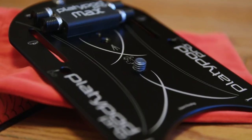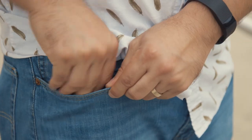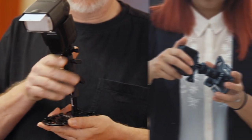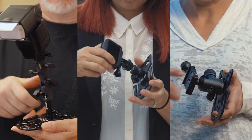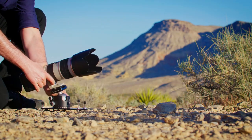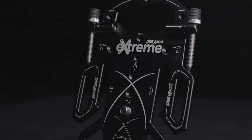Back in 2016 we introduced the world to Platypod Pro Max and created the Platypod Ultra in 2017. We created a lightweight and extremely useful tool to take your photos to new heights or lows. We listened to your feedback and went above and beyond with Platypod Extreme.